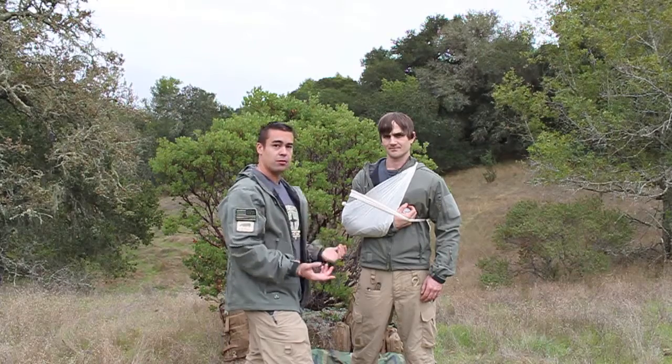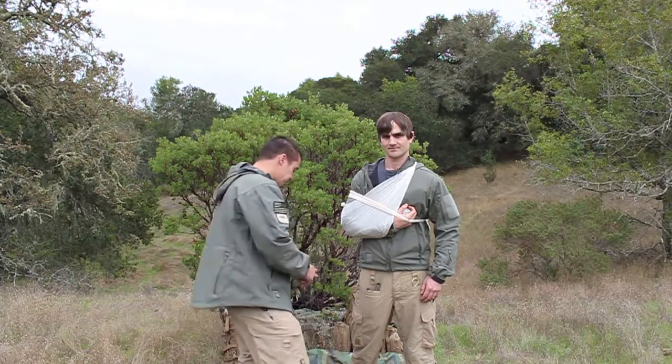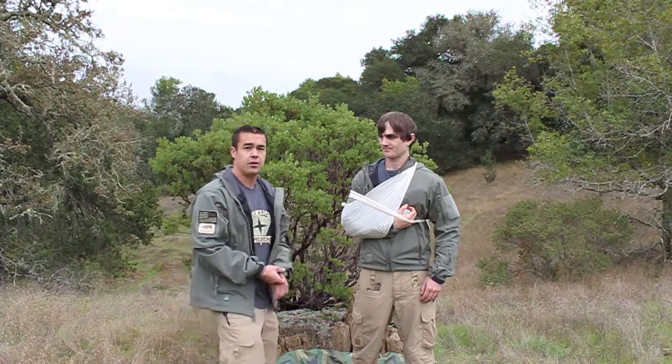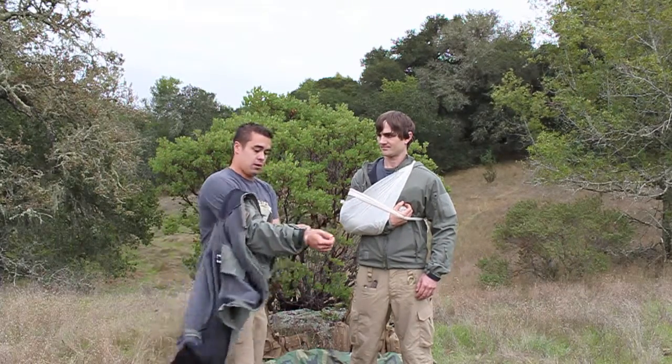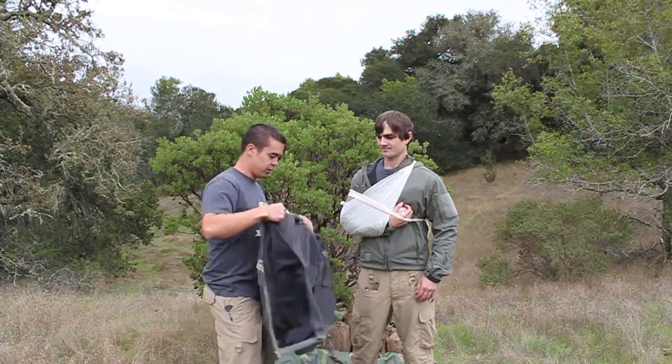That's the basic wilderness first aid technique on the sling and swathe. Another way of doing this is sweaters and jackets — they provide excellent material for this.